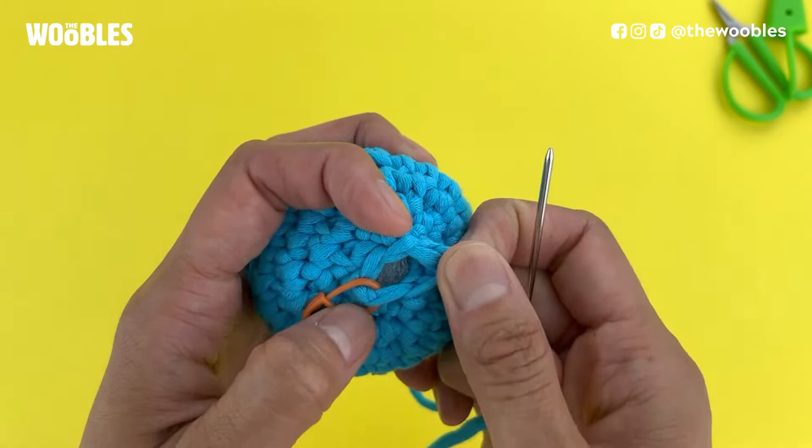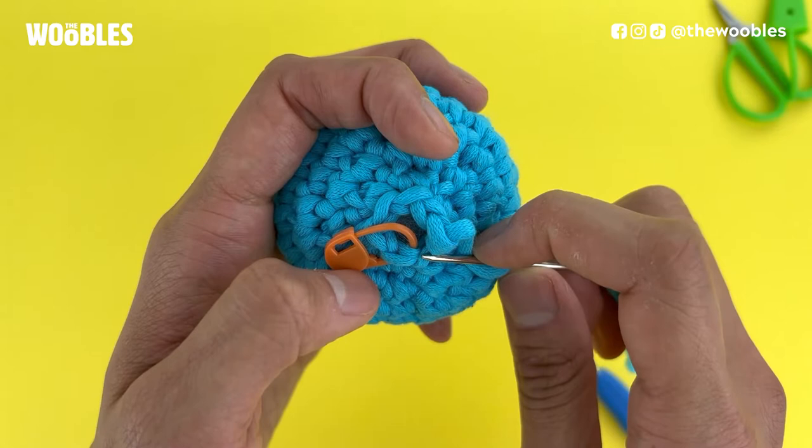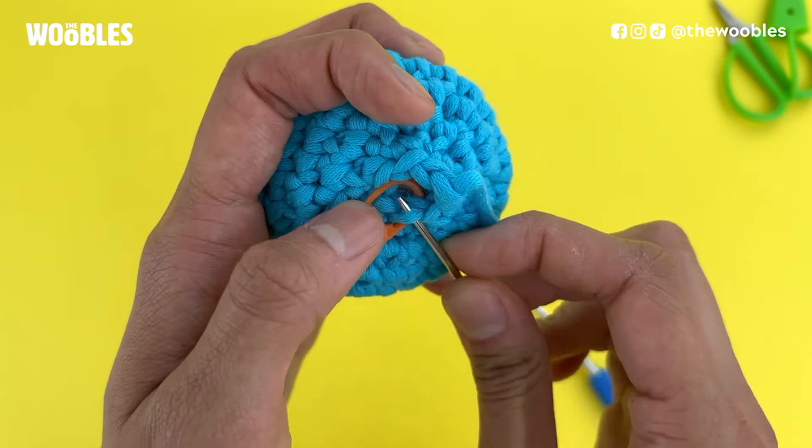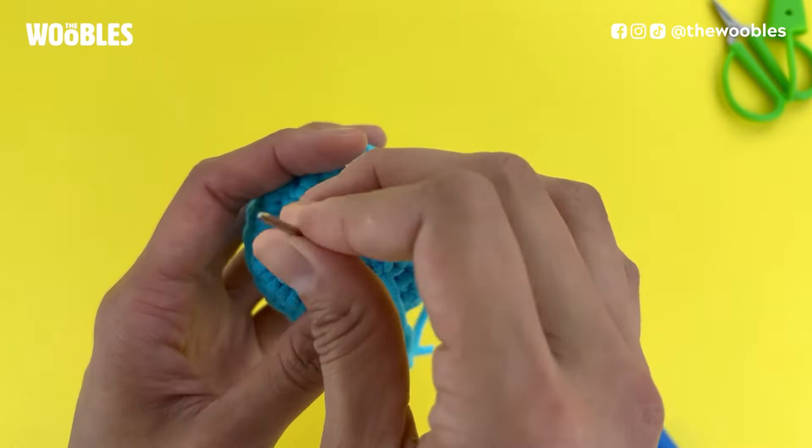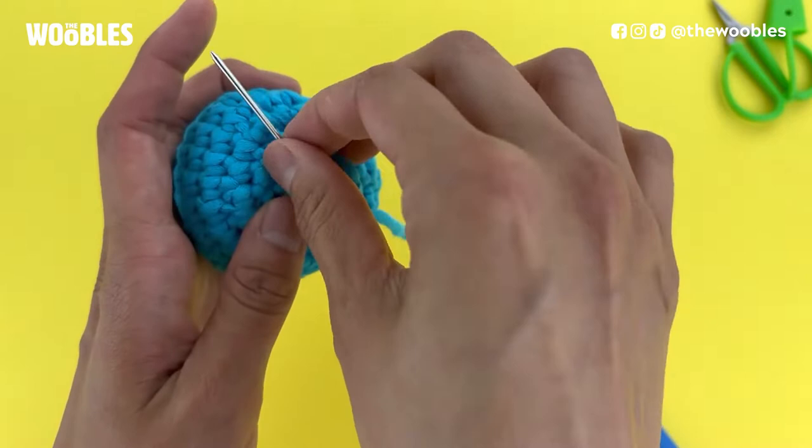The stitch looks like a horizontal V, and the front loop is the side of the V that's closer to you. I'm going to take out my orange stitch marker — I don't need that anymore, it's getting in the way. I'm going to put the needle from the bottom up through only the front loop of that V, and then pull the yarn nice and tight.